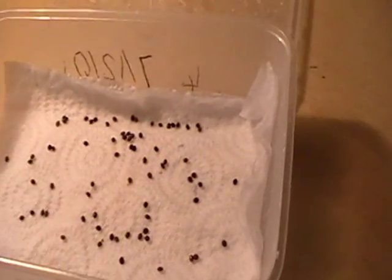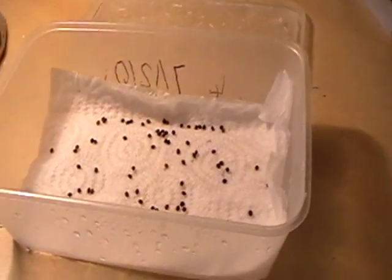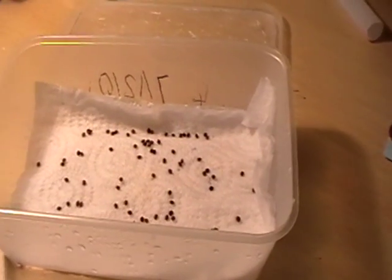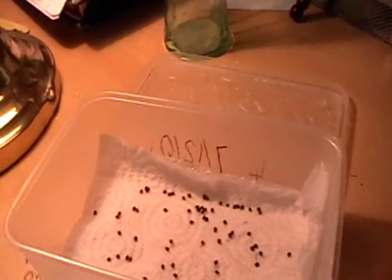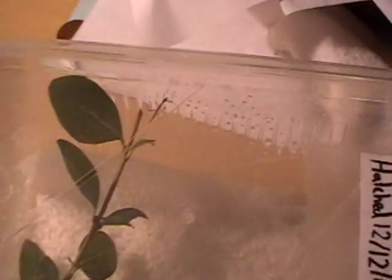I confiscated them because they were just festering in a container without any tissue, standing there with no humidity or temperature, just sat in the corner of the room. So I took them into my room, put them into a new container, put a tissue as a substrate and kept it on top of my tree frog tank because that maintains a temperature of 20 to 30 degrees, which is ideal for stick insects. I spray it every other day and it's only been a week since I rescued them and one's already hatched.